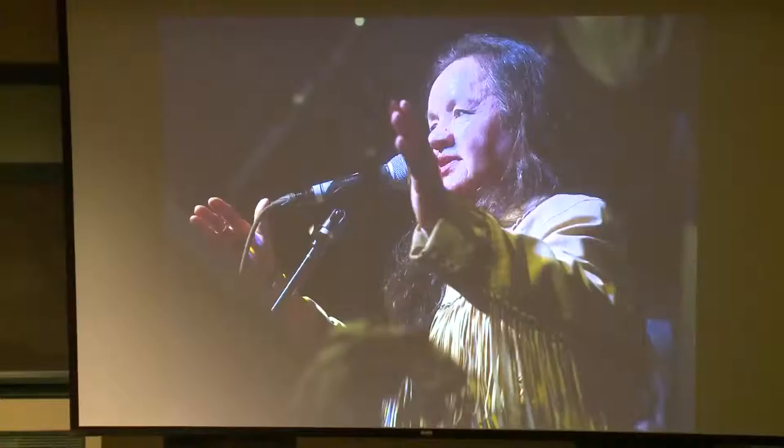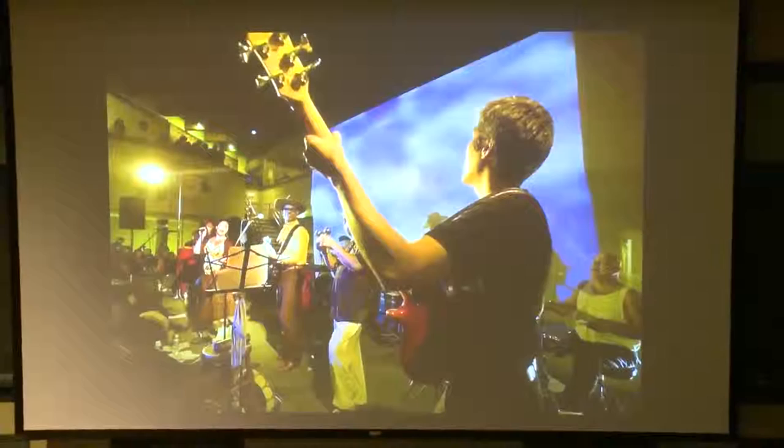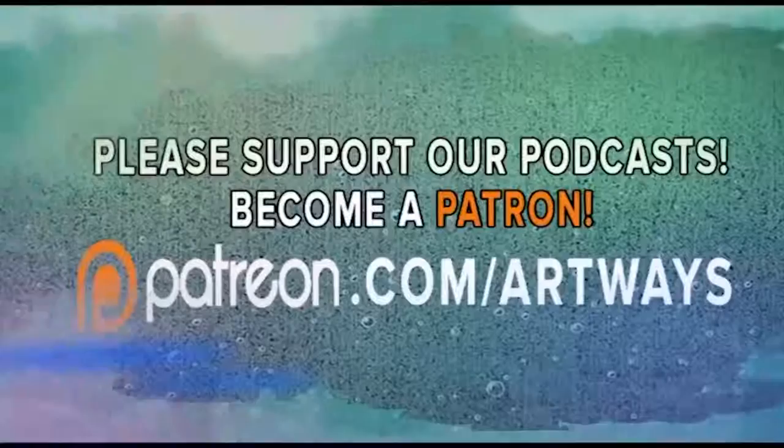Let me do this spoken word stuff as well. And that's it. Thank you. Support this and other great podcast content at our Patreon page: www.patreon.com/artways.